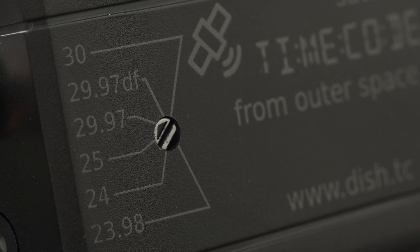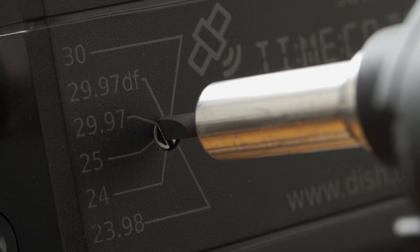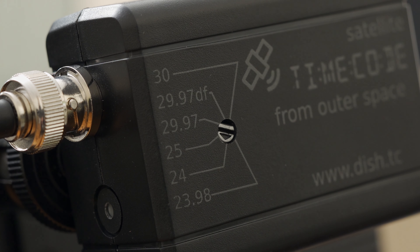The Pro adds a frame rate selector. I'm going to choose 24.00 right now because that's what the regular DISH uses, and I want them to match. In the future, there will be a way to change the frame rate on the DISH with software.